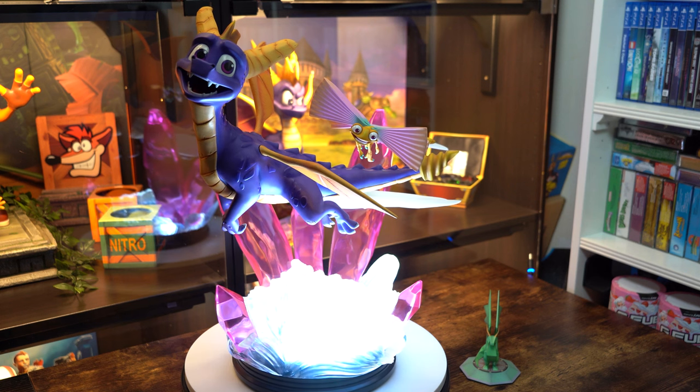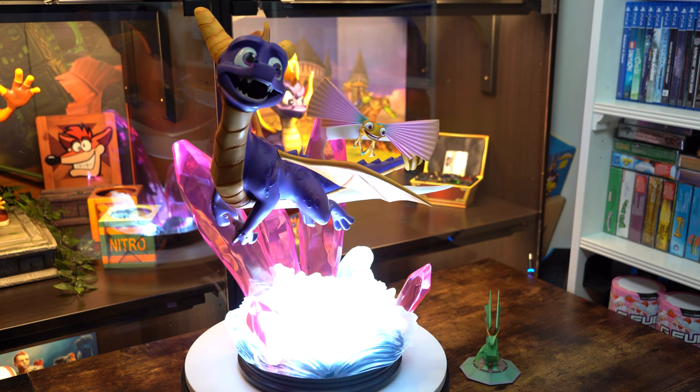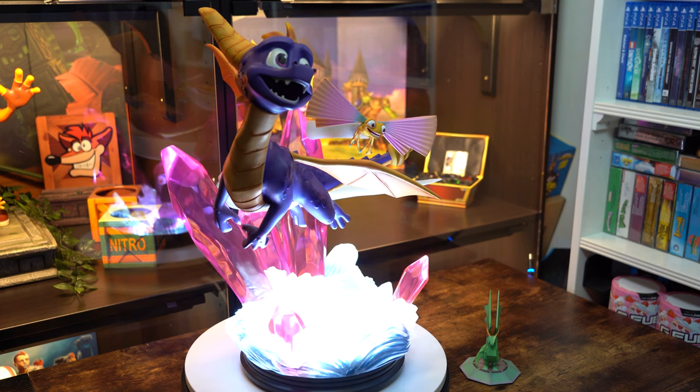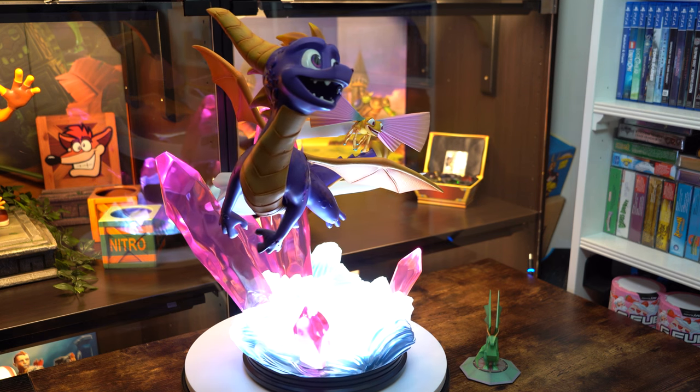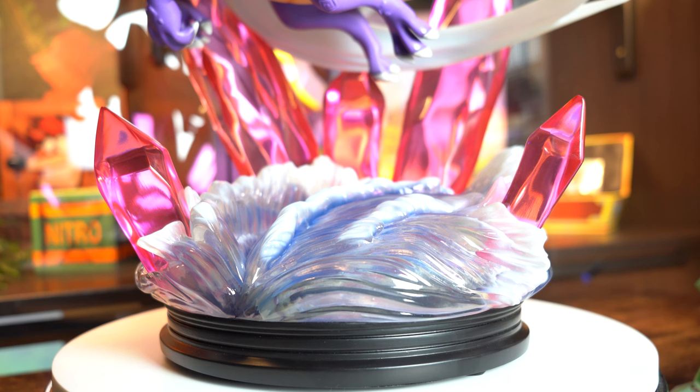A question I asked myself — what level is this statue actually based on? We know it's a flight level, most likely from the first game, but they all feature crystals in some form, so I'm going with Night Flight mostly because of the promo materials. I love this water effect — admittedly it would have looked better with a deeper blue, but to let the LEDs shine through they kept it more clear. The waves are really nicely sculpted, the tips of each wave have white colouring, and there's one long cut into the waves directly below Sparx showing how he's affecting the water — a really cool detail.